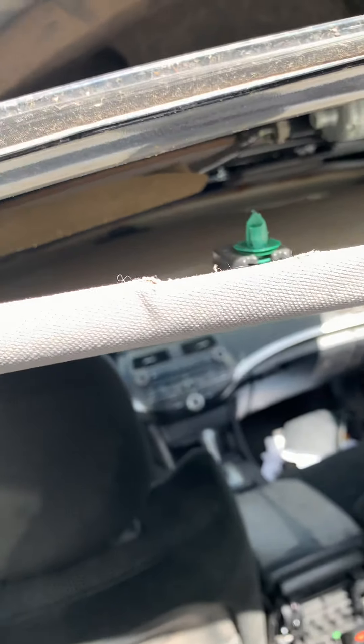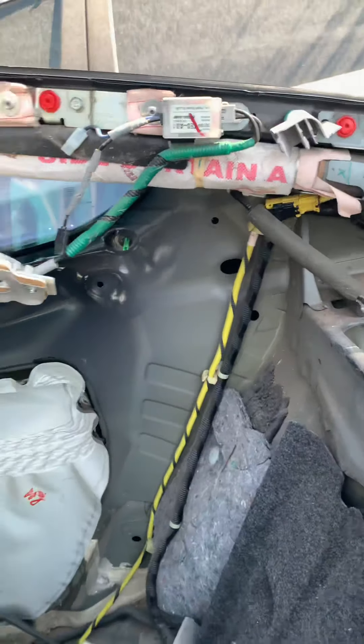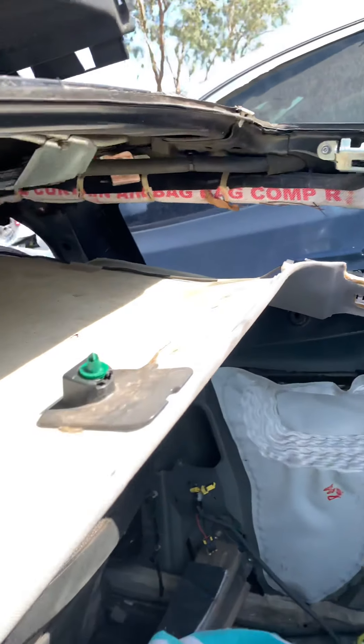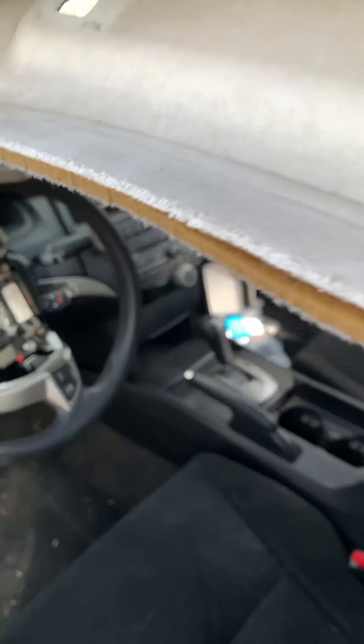The roof cover has to be dropped — just like that. You have to remove all the molding on the side before you get into that. I can show you inside as well when you go inside.